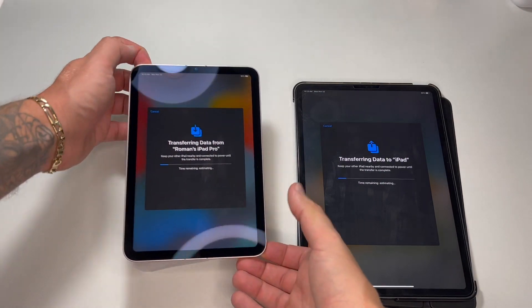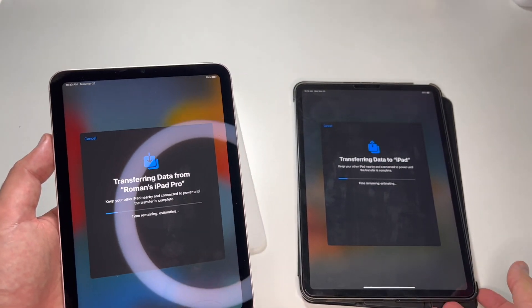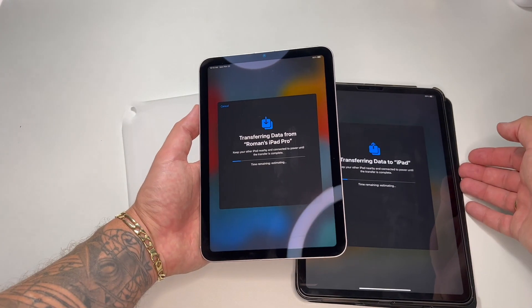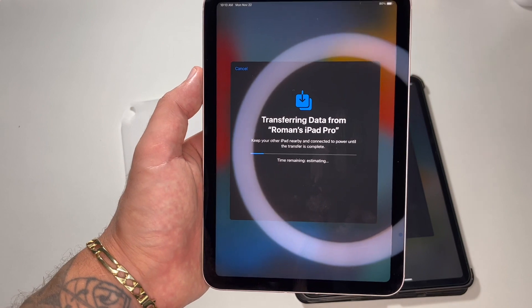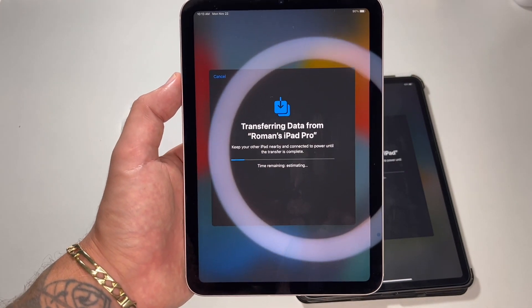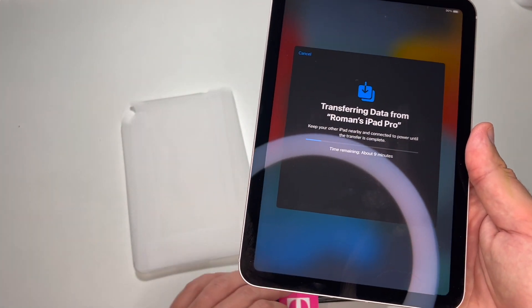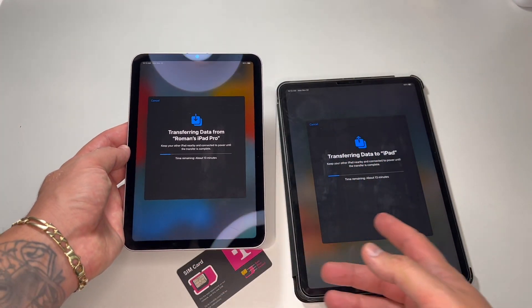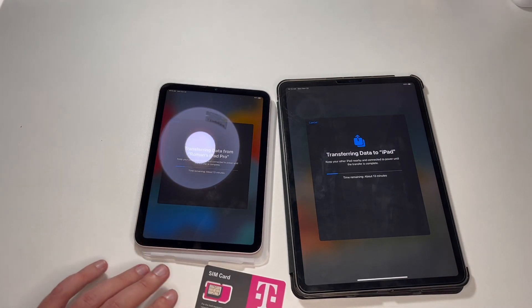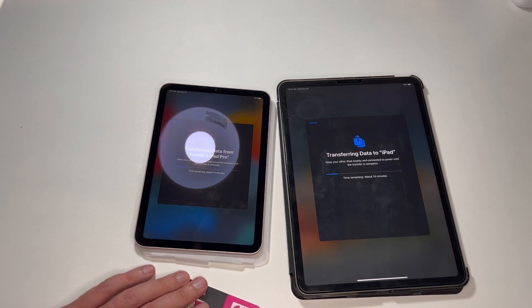So I've just finished setting up all my bank cards. Since there aren't too many pictures, the data transfer has started. We'll wait until it's completed — then I'll insert my SIM card and it will be ready to use. Right now it shows about 13 minutes, but it might take a little bit more. Let's pause the video and I'll continue when the transfer is complete.